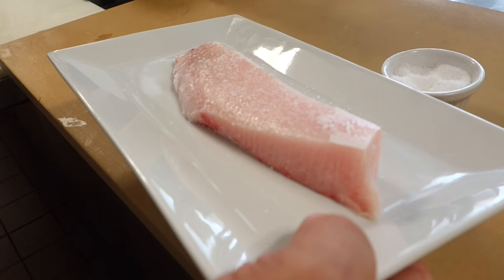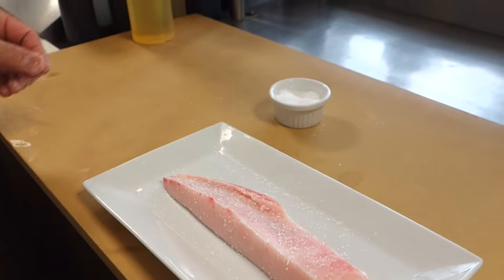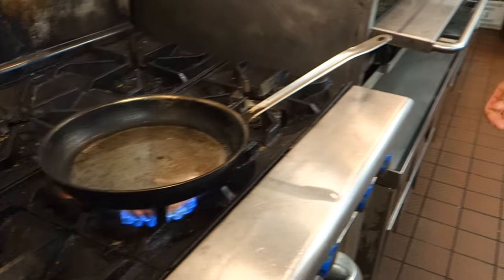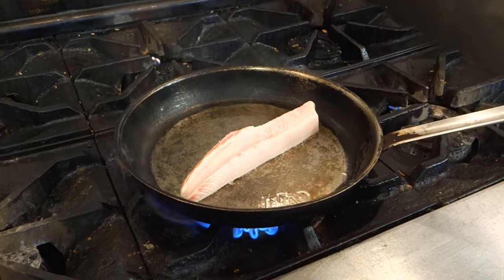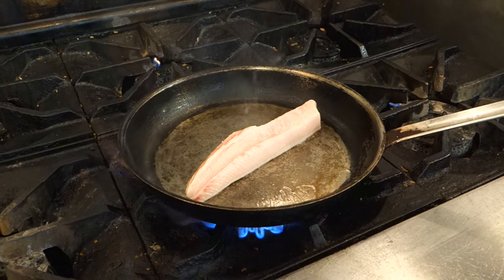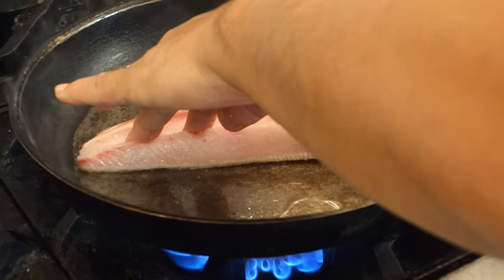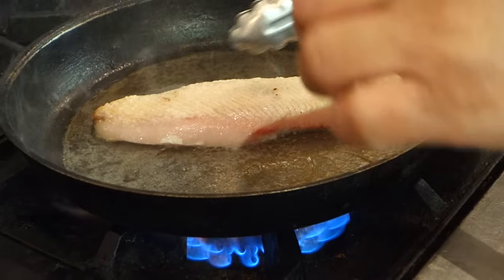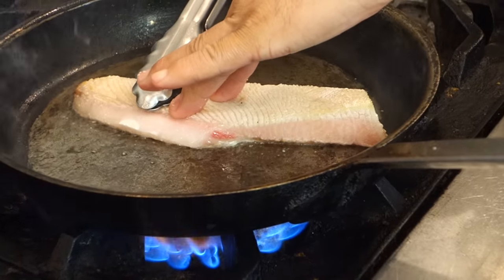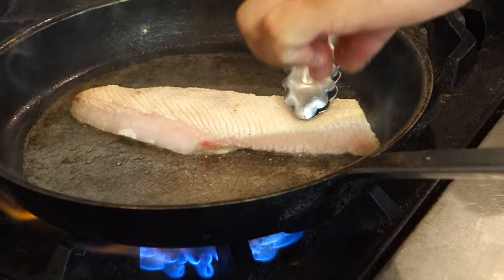A little kosher salt on both sides. Any pepper? No pepper — more Japanese way. How long do you sear it for? About 30 seconds on one side. You basically push it down just so it gets evenly cooked. Do you need to do the edges? Yeah.